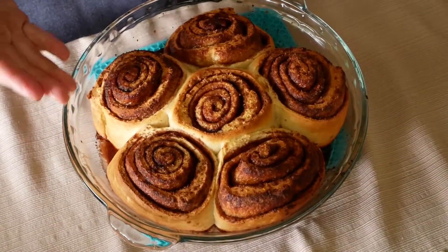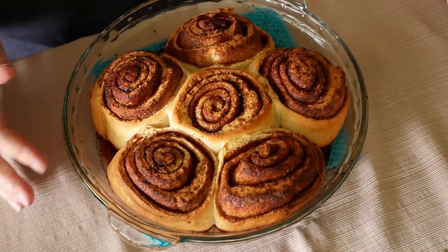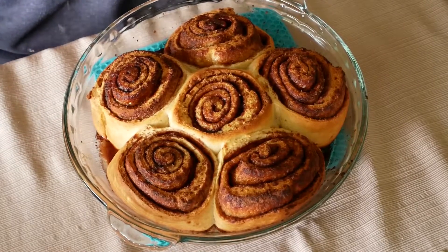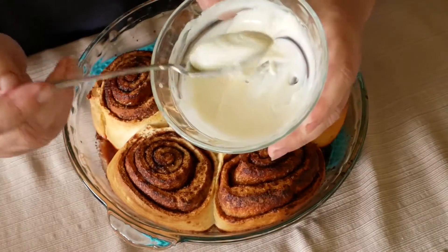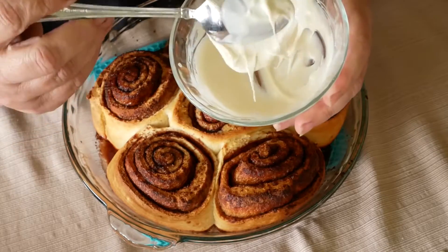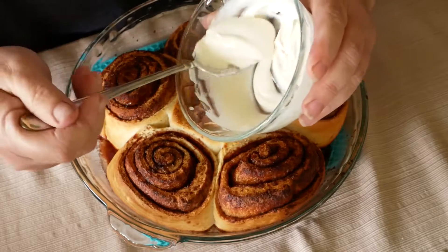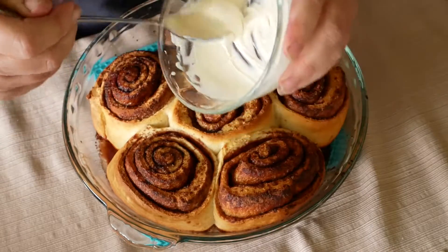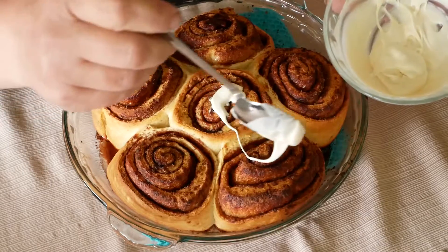We are back — here are our gorgeous cinnamon rolls! I've let them cool just slightly; they're still pretty warm. I made a quick little glaze: this is just a sugar-free powdered sugar — monk fruit powdered sugar — with a little bit of cream added to it, so it made a nice little glaze. We are going to go ahead and glaze our cinnamon rolls.